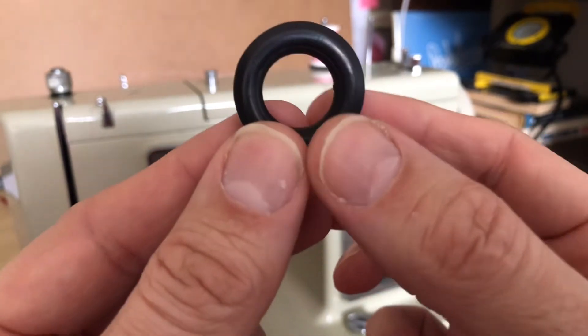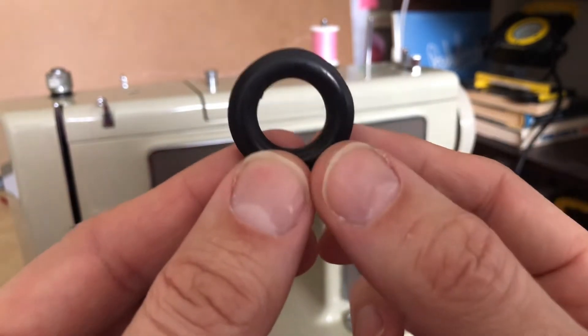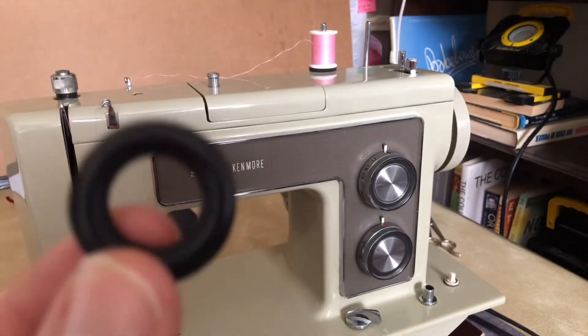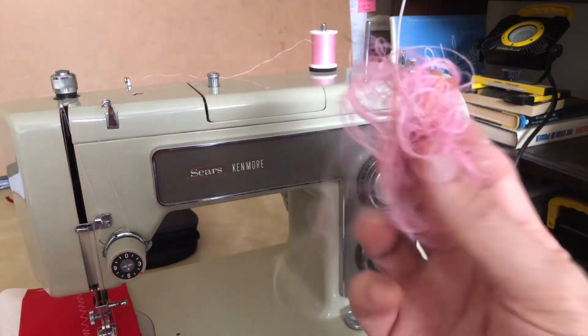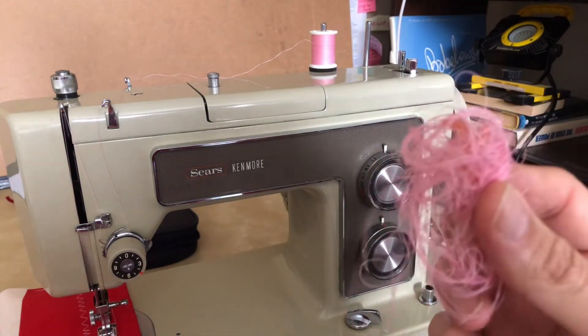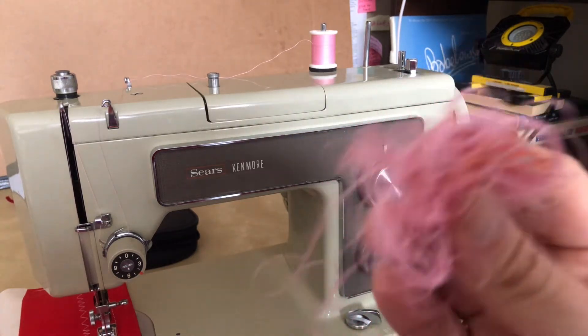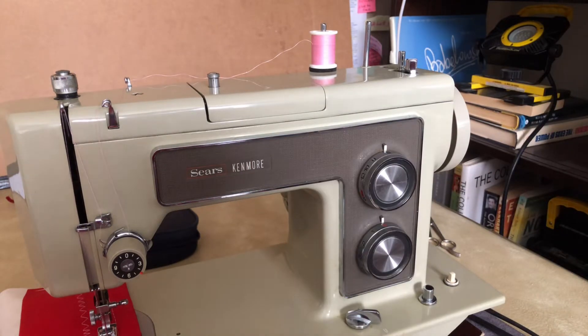It almost looks perfectly round, and it is distorted. That one little distortion threw off the entire bobbin winding, and I kept getting all kinds of issues. I had a bobbin that looked horrible — you wouldn't want to use it because the thread was all ratty and it wasn't winding properly.